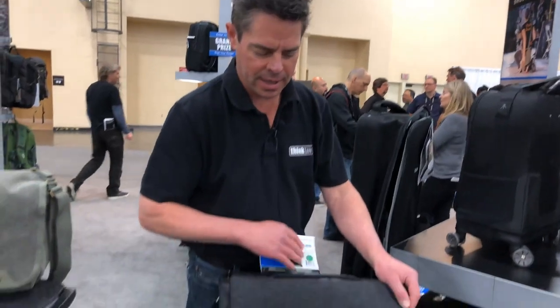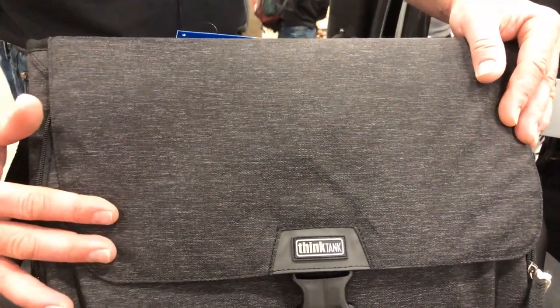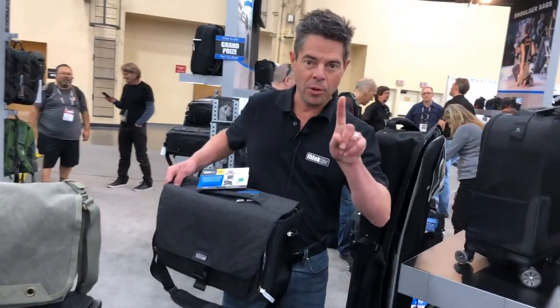You can see this fabric is really cool. It comes in two different colors — this is the graphite color, and then there's a dark olive color that's just a little bit more green than this.